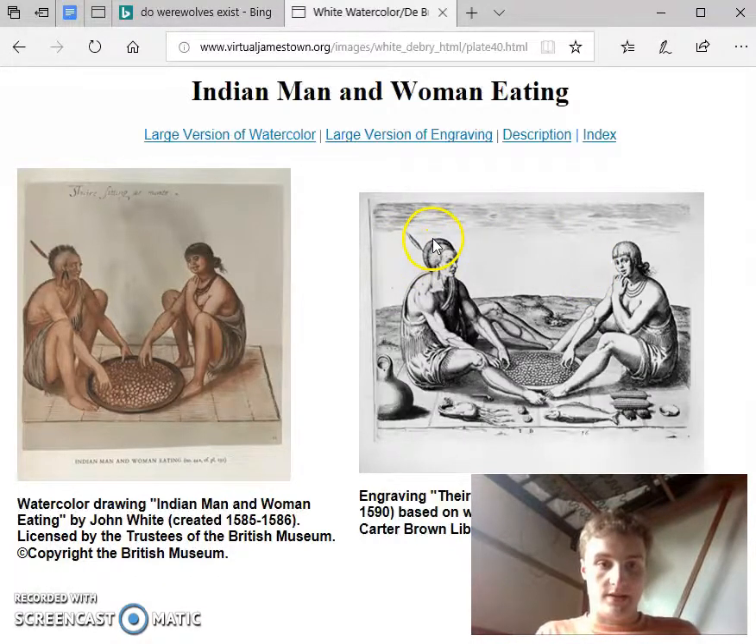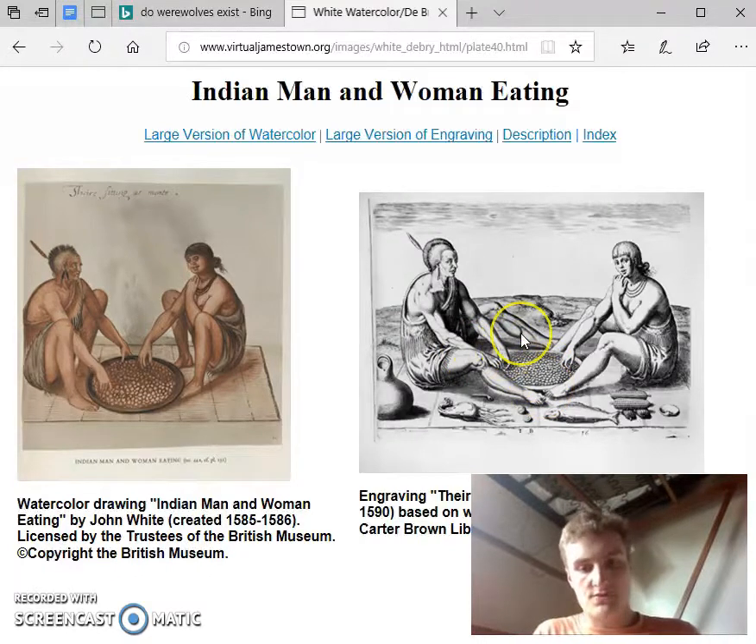The man's hair is also modified. The hair was in an unkempt mohawk in the watercolor, but in the engraving it's more of a band or a crest, and there's still hair on the sides of his head when there was none in the watercolor. This change was probably made over religious differences and cultural attitudes towards vanity.